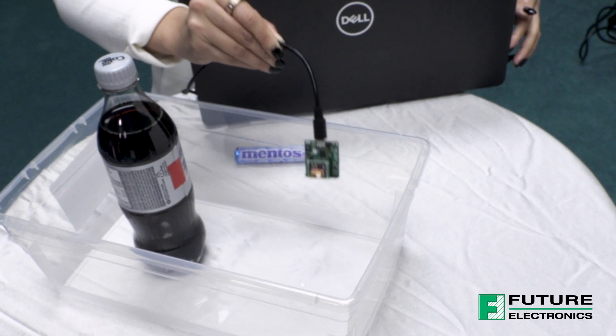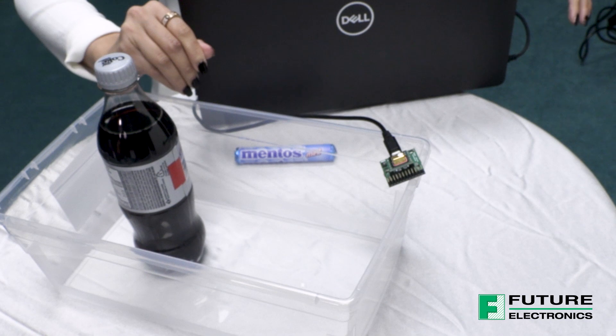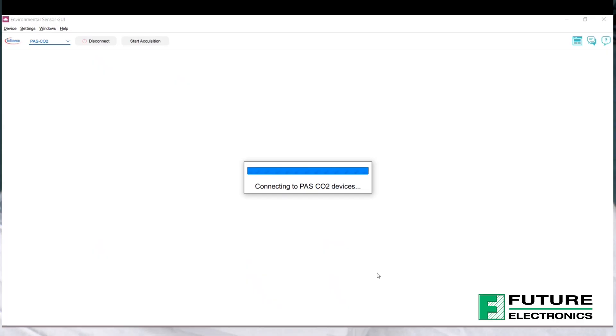I have my board powered on, and I'm going to place it right over here, right next to the source of action. In preparation, I have my Infineon Sensive Pass CO2 sensor GUI open, and I've connected it to the appropriate COM port.